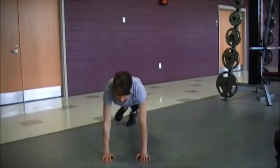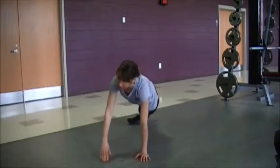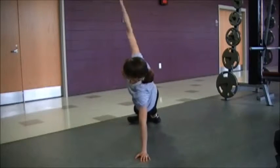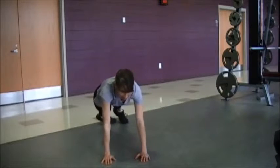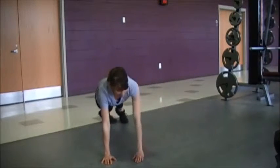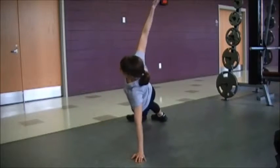You're going to start by rotating your right hand up towards the ceiling into a side plank, and doing the same thing going to the other direction. Making sure to keep as controlled as possible as you do this movement.